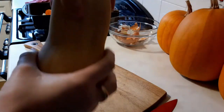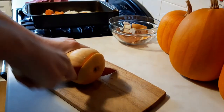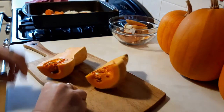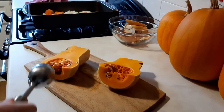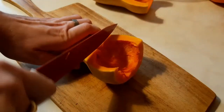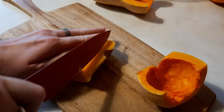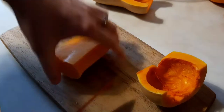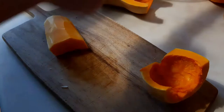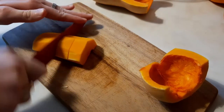Now let's take a look at the squash. Chop off the ends and then half it. The easiest way I've found to remove the innards is to use an ice cream scoop — scoop that out. And then gently cut off the skin from the squash. Cut this into large chunks and add it to the tin.